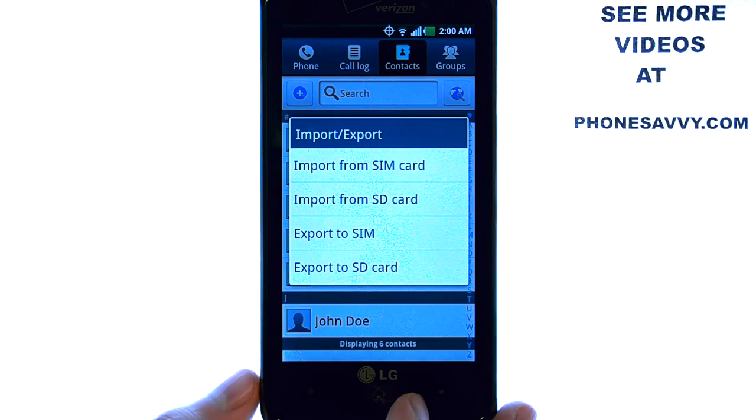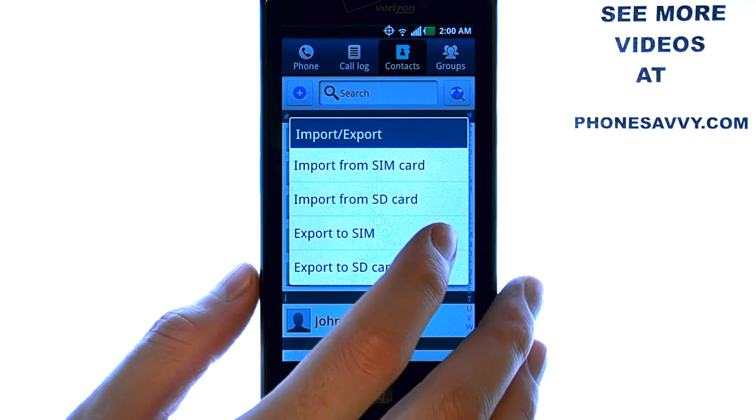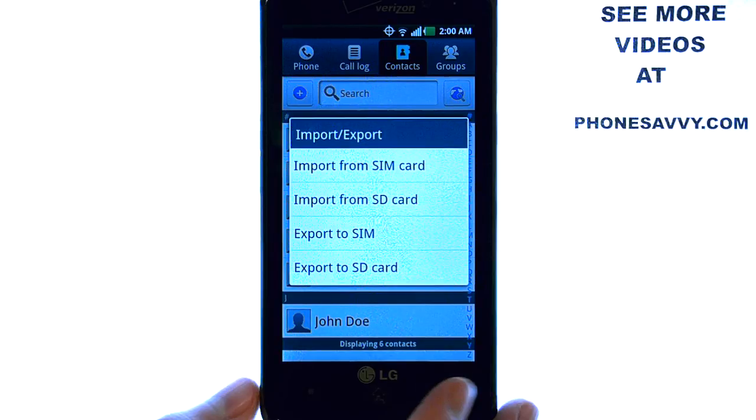You can then retrieve those contacts if you ever wipe your phone by going back to the same option and selecting Import from SD Card. The vCard file that it saves to, you will be able to select and retrieve all of your contacts.